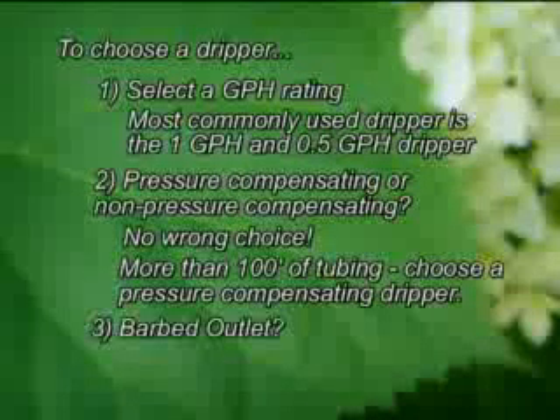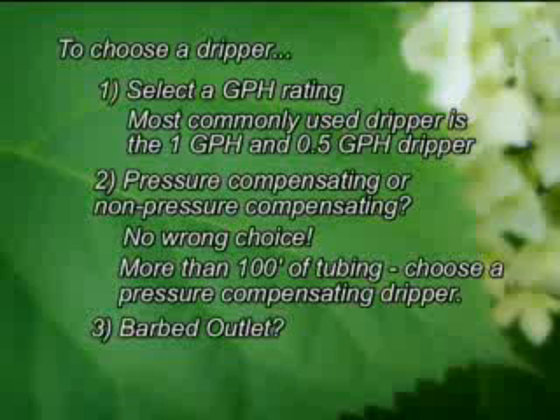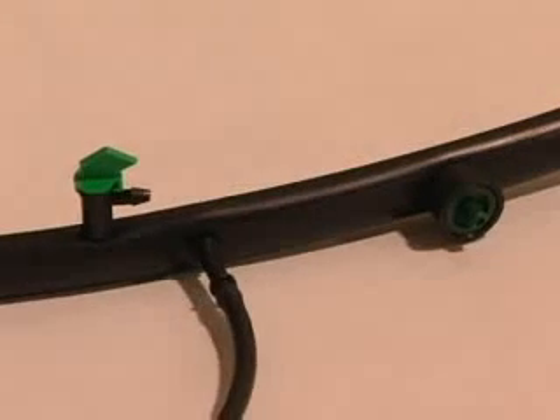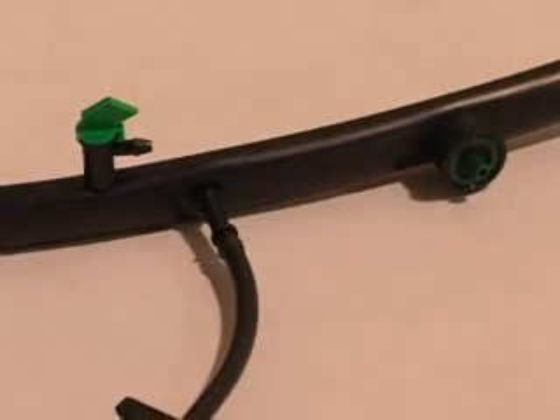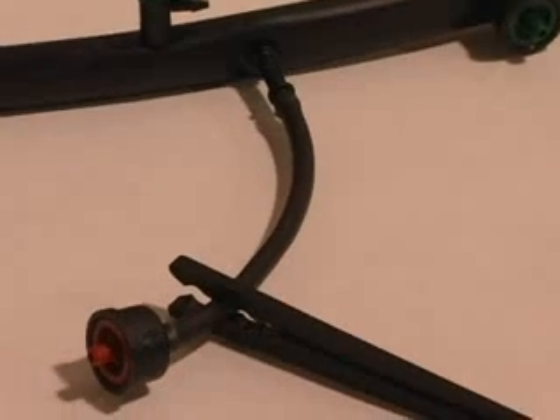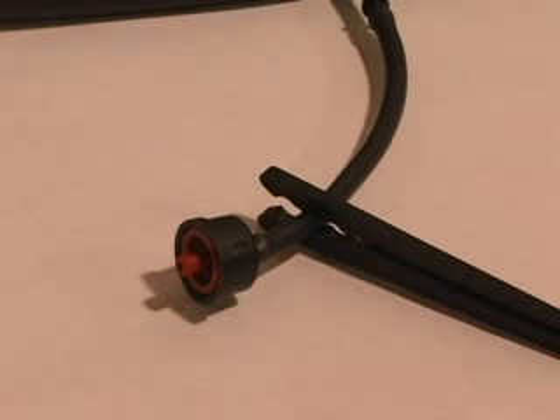Third, decide if you want to attach quarter inch tubing to the dripper's output barb. If you do, you'll need a dripper with a barbed outlet. As you watch this video, you will see various configurations. Some drippers will be inserted directly into half inch tubing, others will be used at the end of quarter inch tubing. Some drippers will be supported by a stabilizer stake, and others will not. You can mix and match configurations as much as you like, and doing so will not affect the performance of your system.